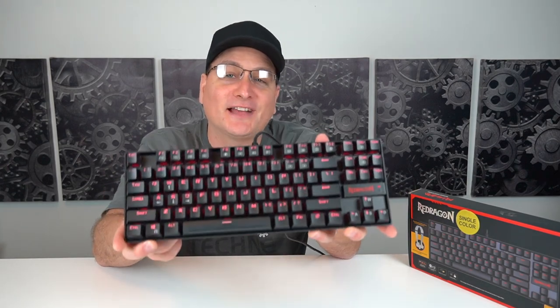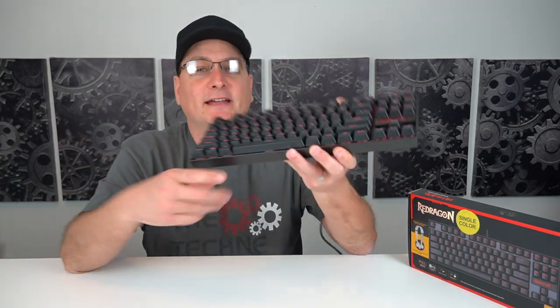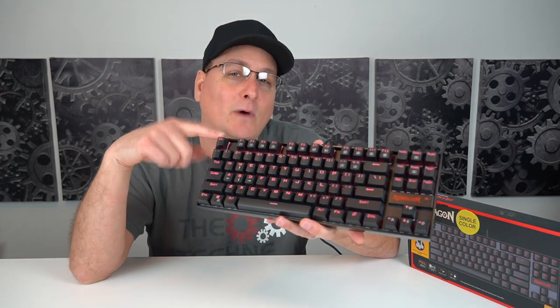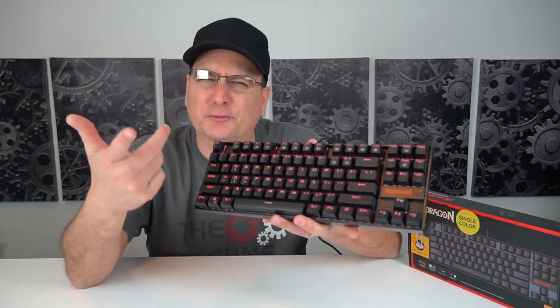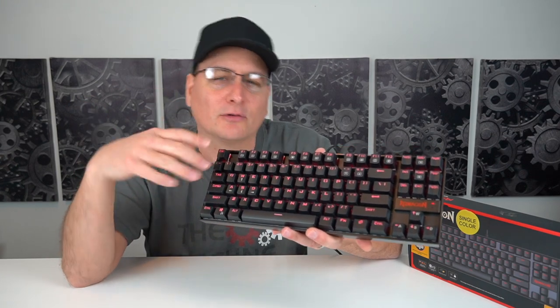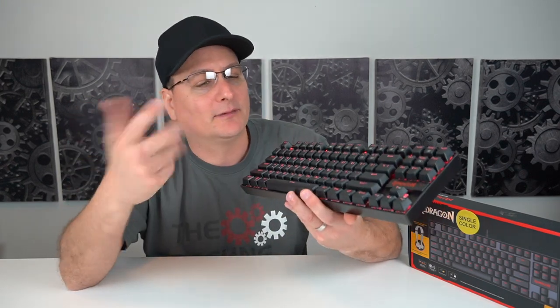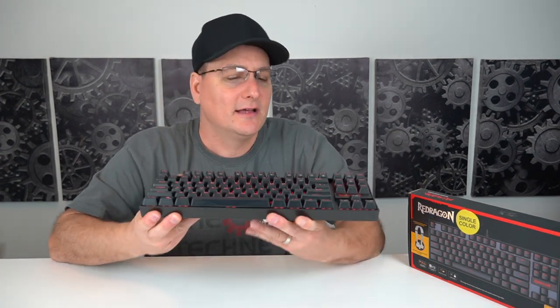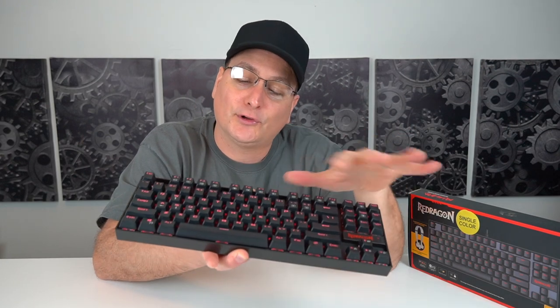As far as RGB, like I showed in the close-ups earlier, there aren't many options. This version just lights up red. They also sell it in a white model that lights up red as well, which looks really cool, and then they also sell a black and white RGB model where you can change all the colors. I just have the red version here. You press Function + Home and it starts breathing, and you can adjust the speed of the breathing.